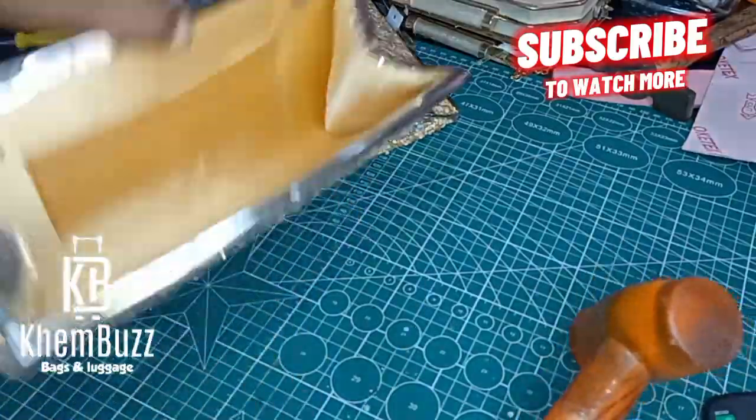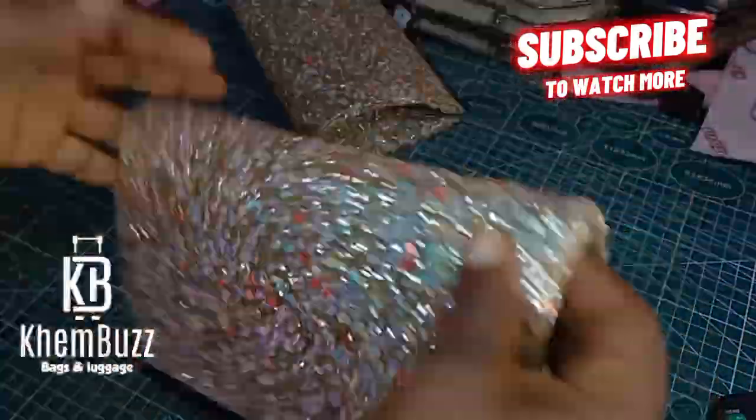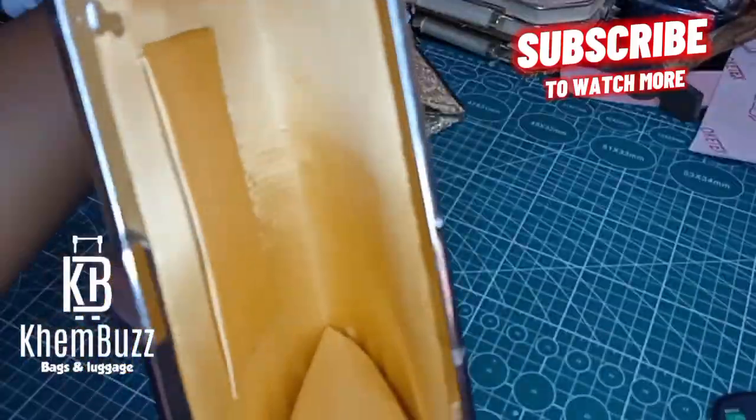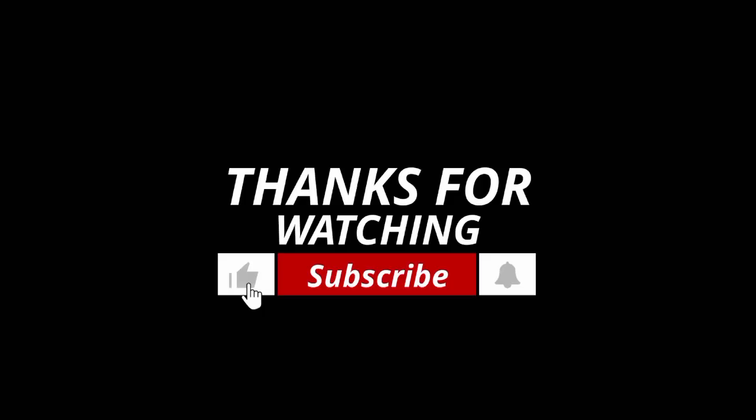This tutorial has come to an end. I hope you enjoyed it and learned one or two things. Please kindly subscribe and click on the notification button for more updates, and watch out for my new video. I love you all and God bless you.